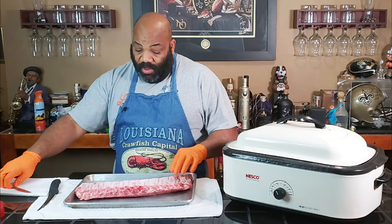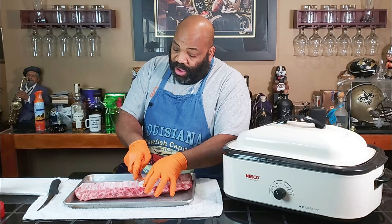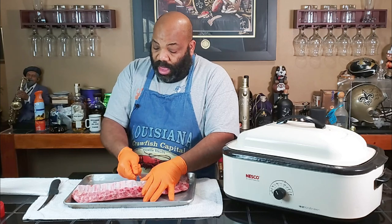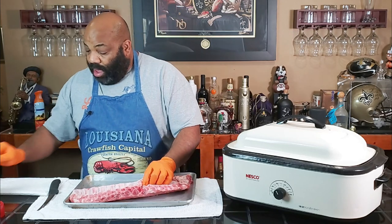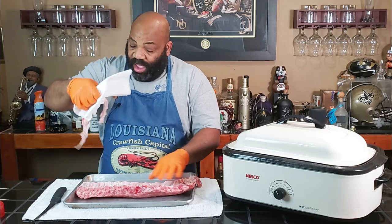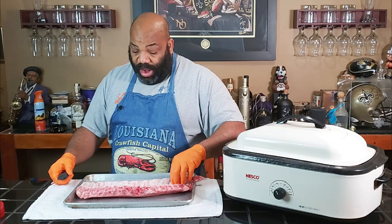So here is our slab of baby back ribs, and first we've got to take our membrane off. What I normally do is grab a butter knife, find a bone in the middle somewhere, and put the butter knife underneath the silver skin, riding right on top of one of the bones in the middle, then prying up the silver skin. Once I get to the other side, you might be able to do it with just your fingers. I normally take a paper towel. The silver skin comes right off. You don't want to cook with this — this silver skin is tough, it's chewy, and it's just not appetizing.